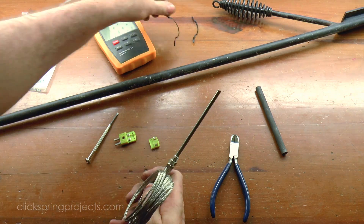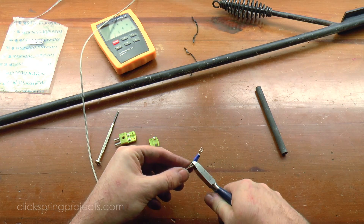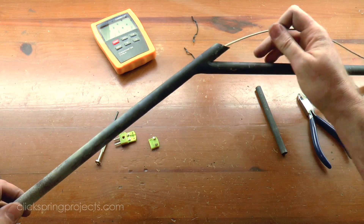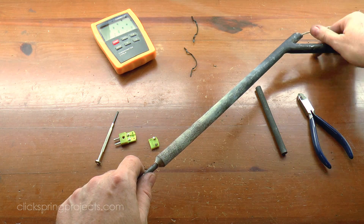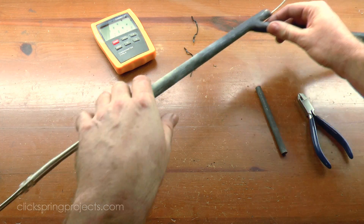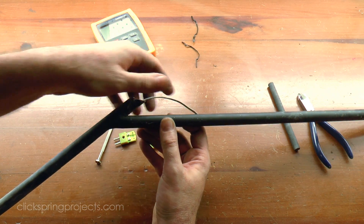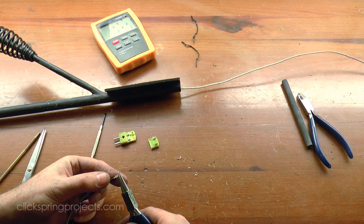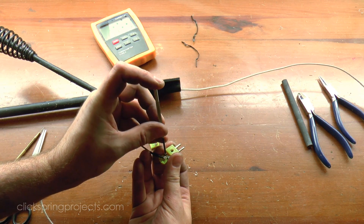Next up, the new thermocouple needs to be installed within the frame. The cable is fed through the frame, and the spring has a reasonably secure grip on the steel insert. But additionally, the cable has a rather stiff braided metal shield, so once it's fed through the body of the frame and crimped in a few places, it effectively prevents the probe from being able to move forward. The thermocouple does have a polarity, so it needs to be connected the right way around. But you'll quickly know if it's incorrect, because the temperature will go down instead of up as you heat it. If this happens, then just reverse the leads in the connector.